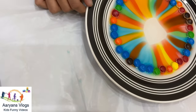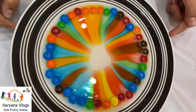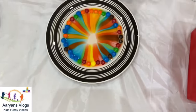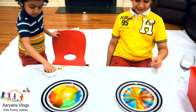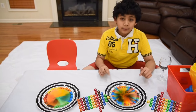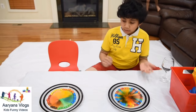Five! Four! Three! Two! One! It's like a flower! Look! We have a rainbow pattern here! And we have a rainbow pattern here! That looks so cool!